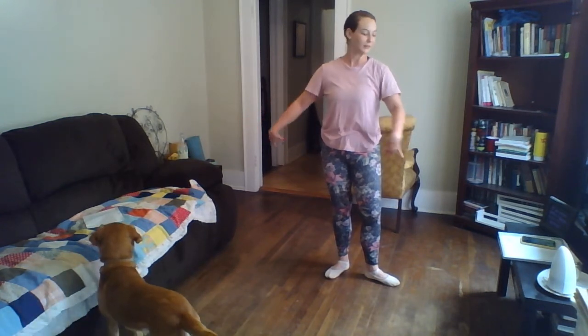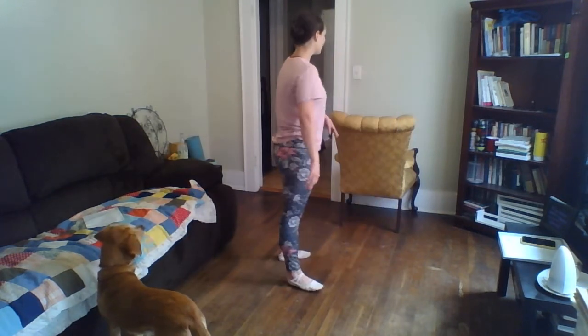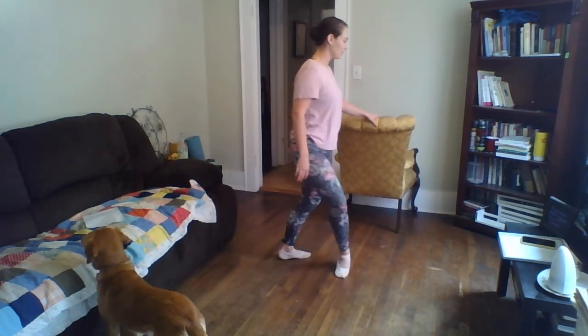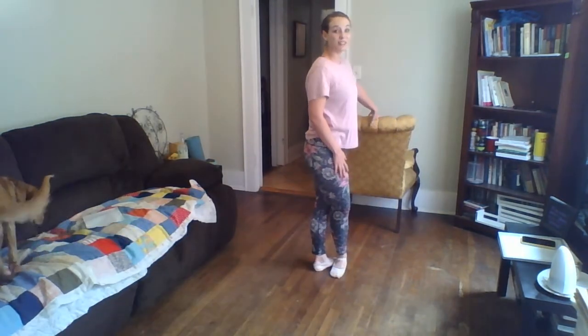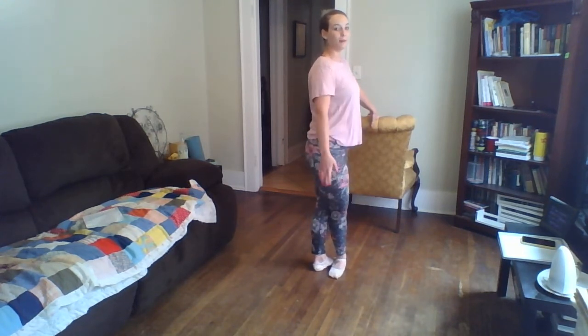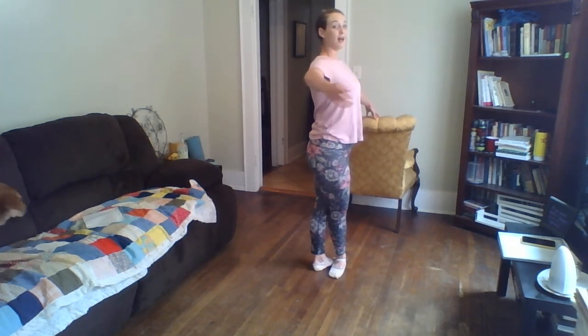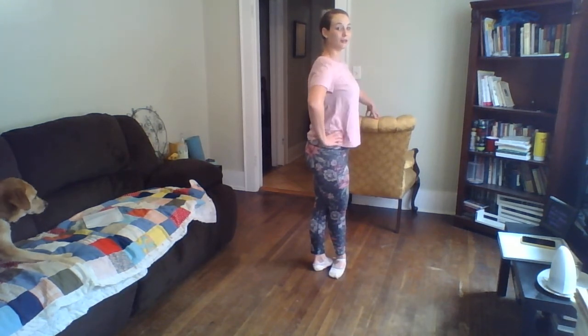Okay, let's do our rond de jambes and our fondues and our développés — we're going to combine it all together. So we're going to put our left hand on the barre, starting in fifth position. For this one, to practice keeping our hips nice and still, I'm going to prepare my arm out and down — up, out — and put that hand on your hip.